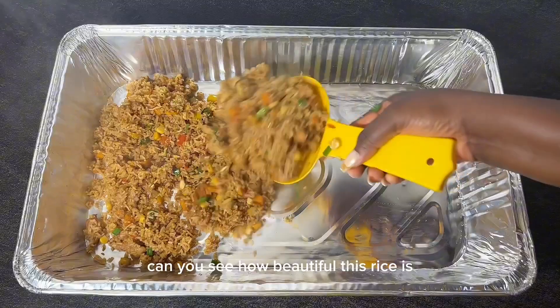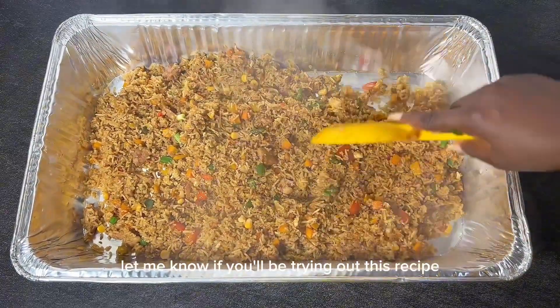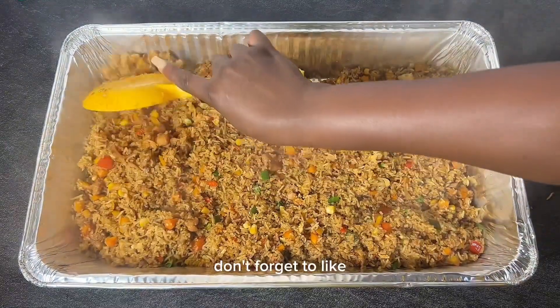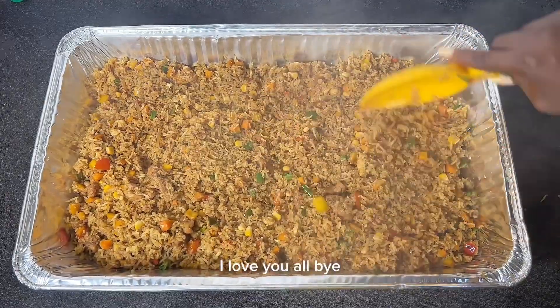Can you see how beautiful this rice is? This rice is so delicious! Thank you guys for watching. Let me know if you'll be trying out this recipe. Don't forget to like, share, comment, and please subscribe. I love you all, bye!